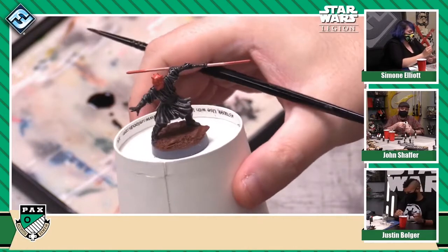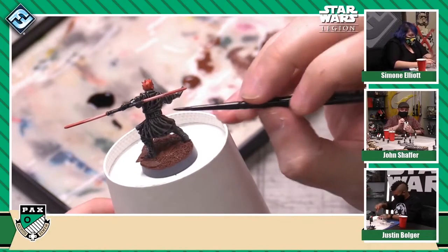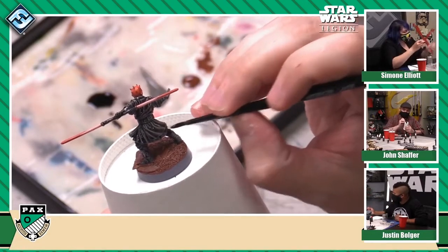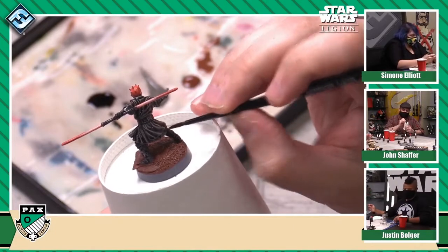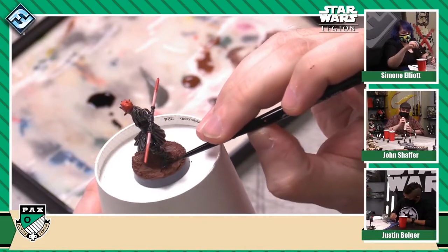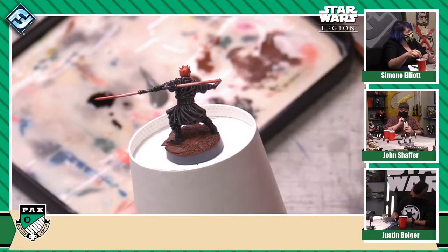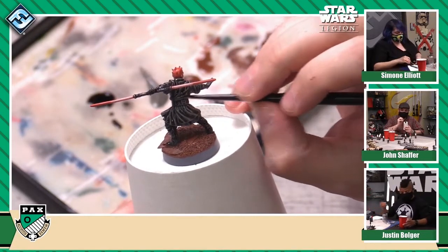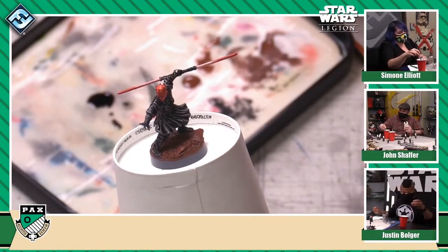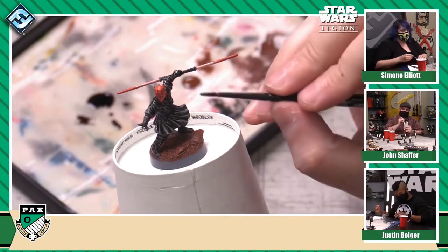I've applied a wash over top of all of the Sith robes on Darth Maul here, and you can really start to see a lot of that contrast popping out — all of these little folds and all these little details. At this point, that does like the lion's share of the work for these sections of the miniature. If I was going to take it further, I would go back in with a lighter color and tidy up some of these highlights. So I'm going to apply the shade to his face now.